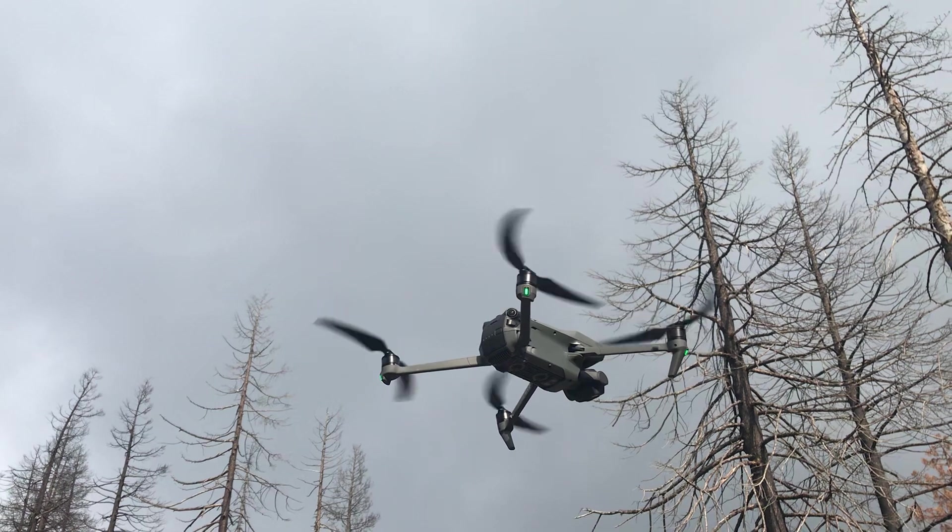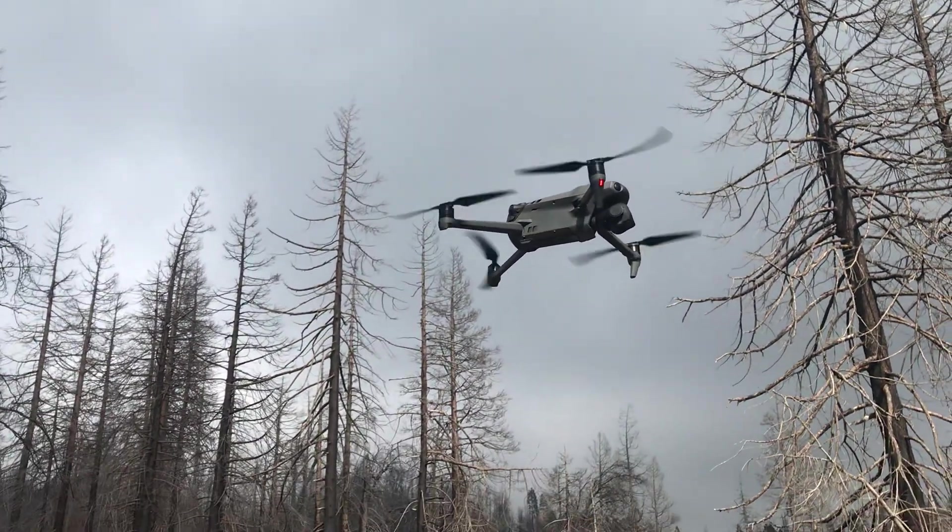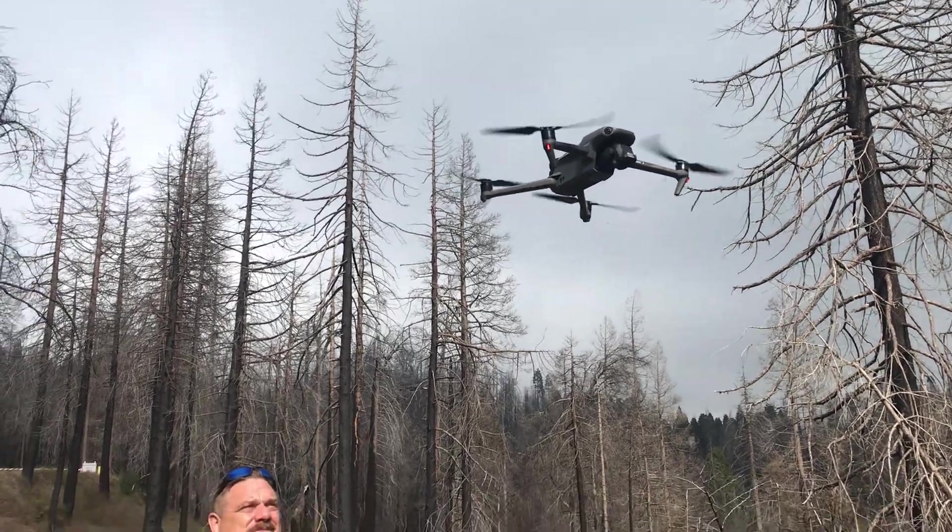Go on it now. Yeah, it's going. This is a real careful slow-mo, so now I'm going to go up between those trees over this way.